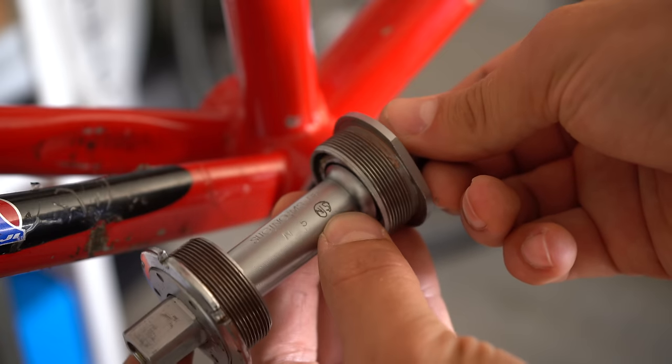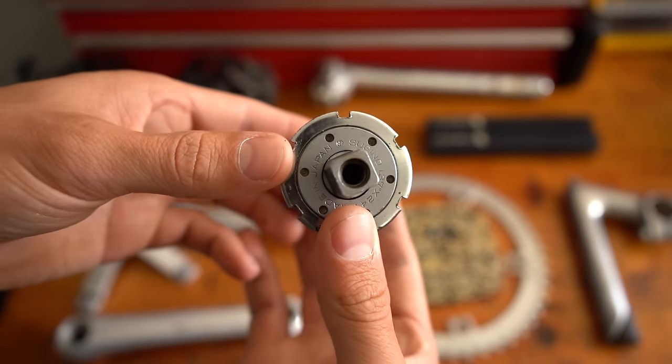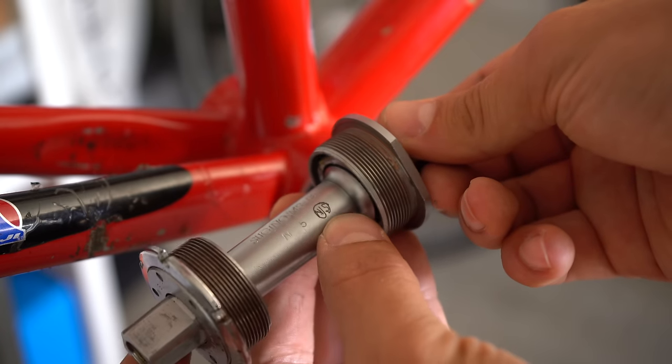I just noticed this kind of weird NJS stamp — looks a little different to the ones I've seen before on bottom brackets. It almost looks like it's laser etched instead of stamped. Let me know what you guys think.